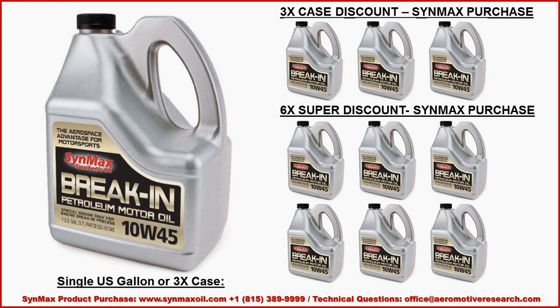Synmax break-in motor oil is available in a three-case product — 12 quarts in a case — or for a lower price, get two more cases. We'll work with you for the best pricing need.